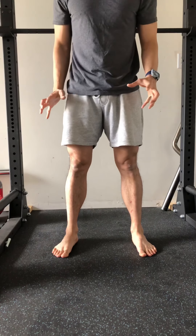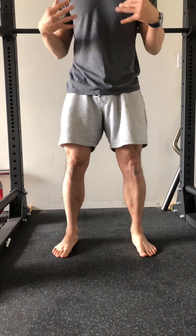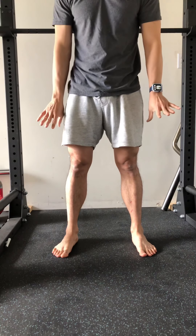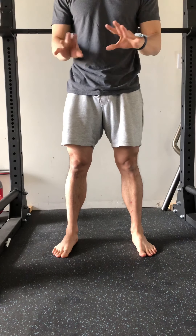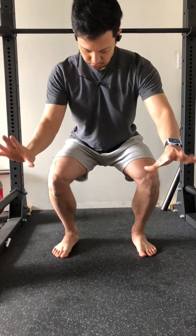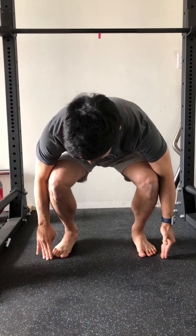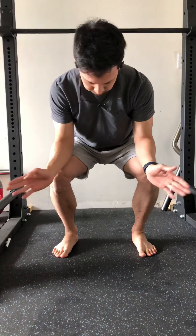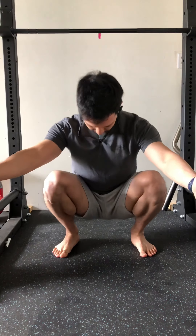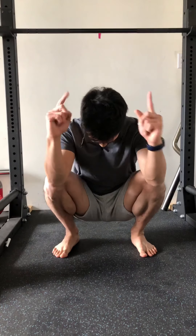When coaching a client, before they even unrack the bar or whatever they're doing for a squat, I always tell them: feel the weight of your body evenly distributed throughout your feet, and as you're coming down, that really shouldn't change. As you hit that 90-degree position, you shouldn't feel the weight suddenly shift toward your heels, nor toward your toes. The bottom position should feel relatively the same as it does at the top.